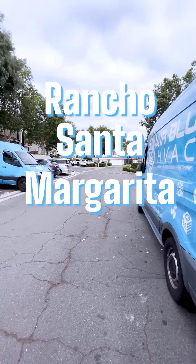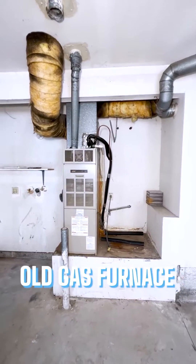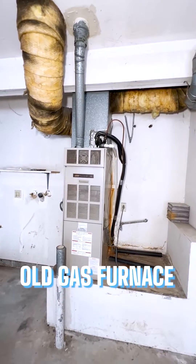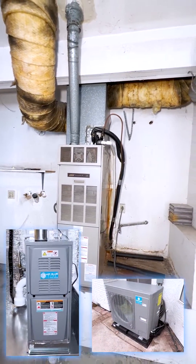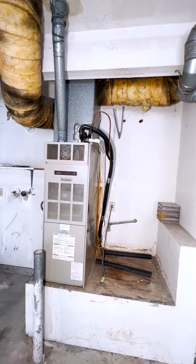We are working today in South Orange County, Rancho Santa Margarita. Today we are replacing a gas furnace and AC unit with a dual fuel system — also a gas furnace and a heat pump. We will move the gas furnace a little bit to the right and replace all the ductwork.